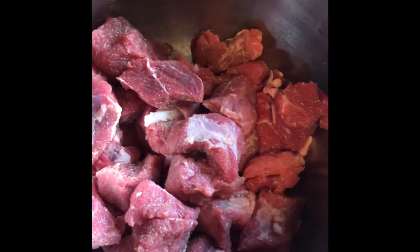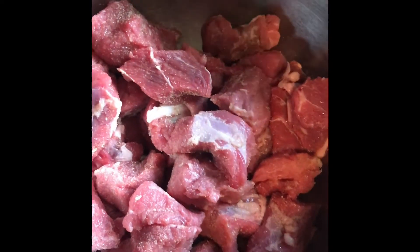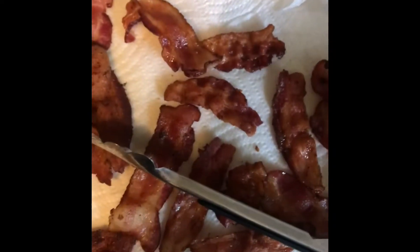I'll take you through it step by step. I've cut the roast into cubes and instead of flouring it — since I don't use white flour — I've got some pink salt, garlic powder, and onion powder, and just tossed the beef around. I didn't use pepper because it burns. I also have 12 ounces of bacon that I'm going to fry and crumble.